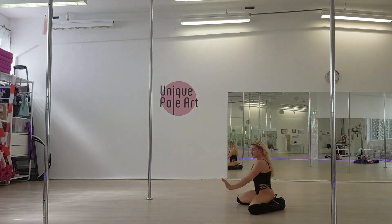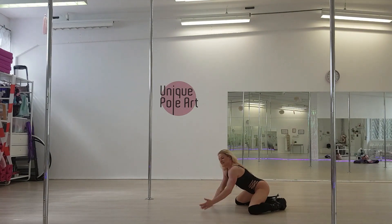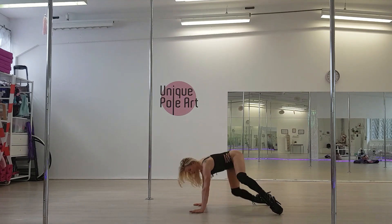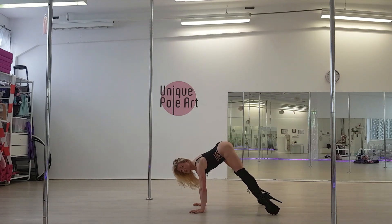From here, you come on your head. Now you come up on your heels and bring the butt right more into your hands.